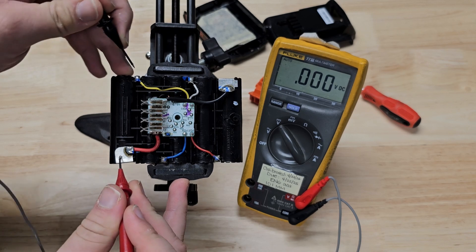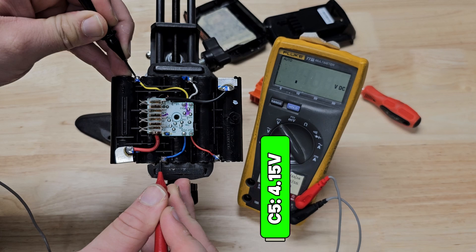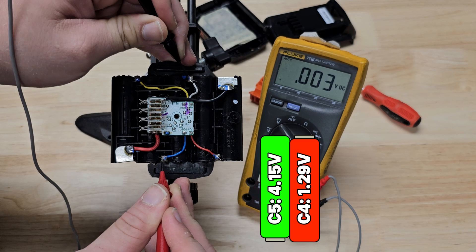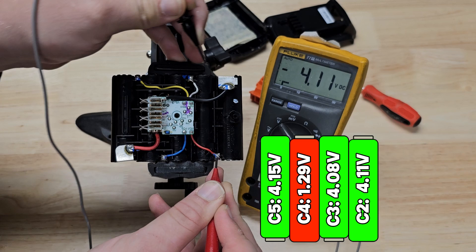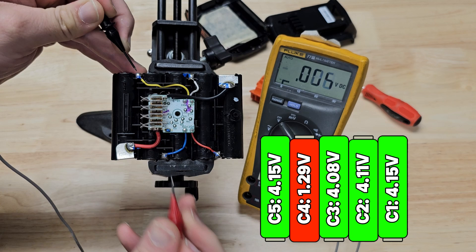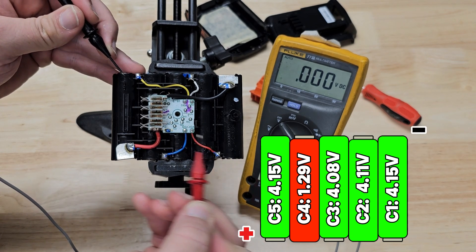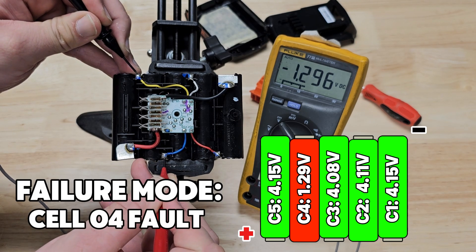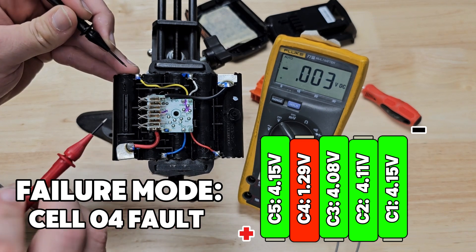Cell number 5: 4.15V. Cell number 4: 1.3V — that's not right. Cell number 3, cell number 2, and cell number 1. So cell number 4, going from positive-most to negative-most, has had some kind of internal fault and is now way below the others. That's what's wrong with this pack.